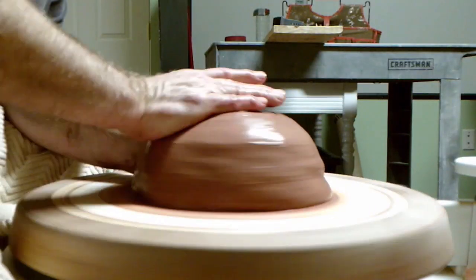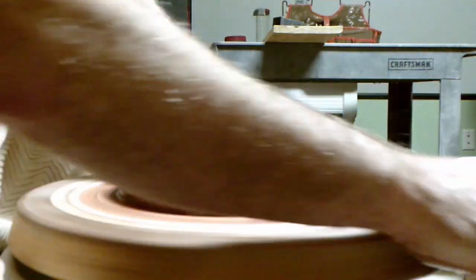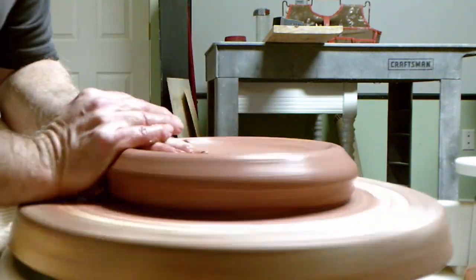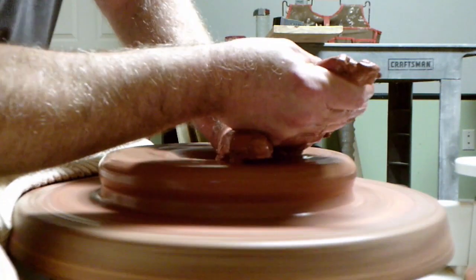I start by centering the clay low and wide. I use the base of my palm to push the clay from the center to the outside rim. I recenter the clay over and over while throwing the platter.